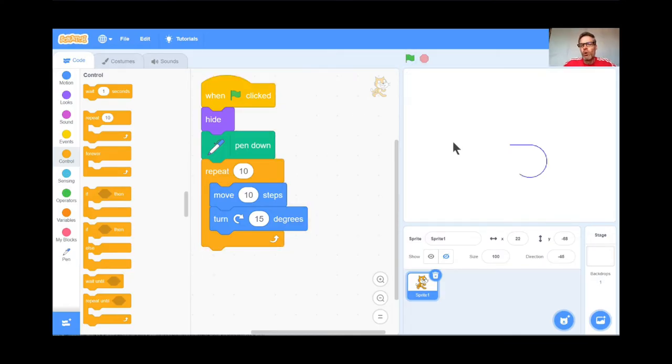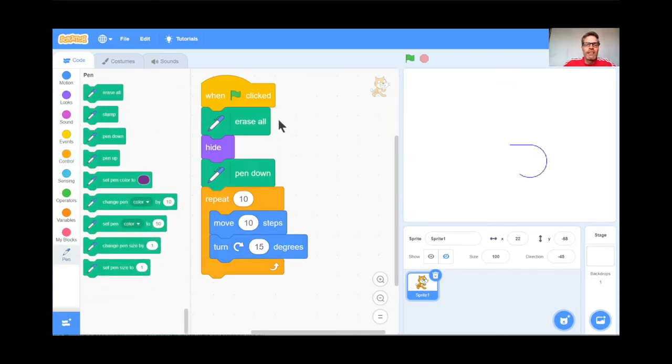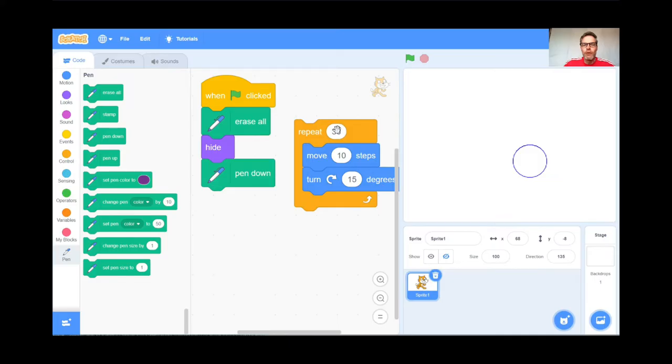Almost, but there's a problem — the old pen mark is still there. I want a fresh page every time, so I'll go back to pen and get erase all and put it right at the top. Erase all, hide, pen down, then repeat. Not enough with 10 — I'll try 20, then 25, then 30. Green flag: perfect, there's a nice circle. Repeat 30 times, move 10, turn 15 degrees.